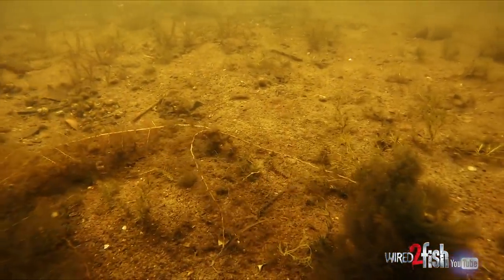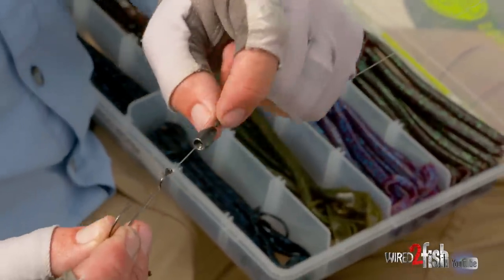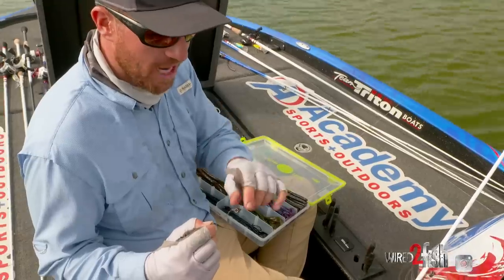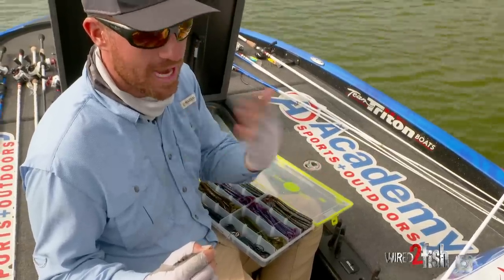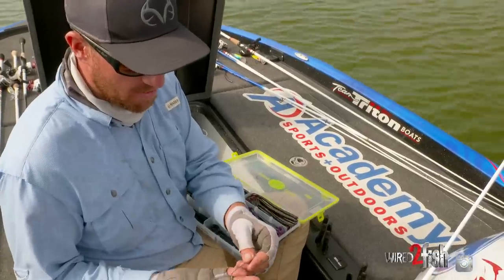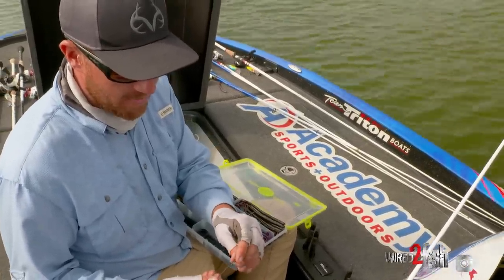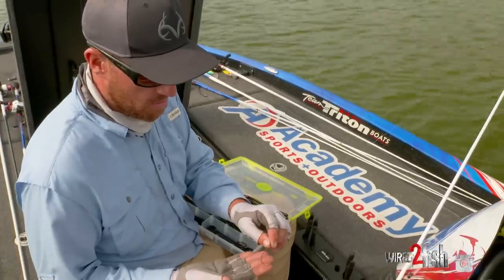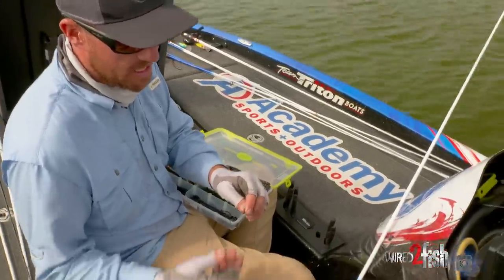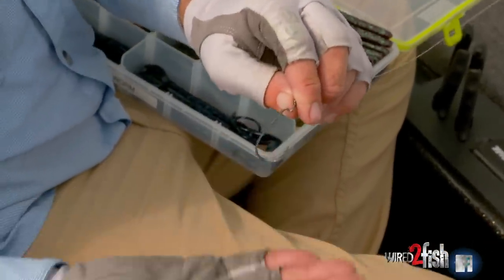My setup for this rig is pretty simple. It's a three-eighths ounce flipping weight and I do like to peg it, because as the year goes on, that faster fall tends to make those fish react a little bit better. So that's my setup — the five-aught VMC wide gap hook, a little bit lighter wire. That's the big thing about that hook: it allows you to really hook them good. You got to pay attention because you could bend it out on a seven, six heavy. I'm throwing 17-pound Suffix Advanced line, but it just hooks them really good.